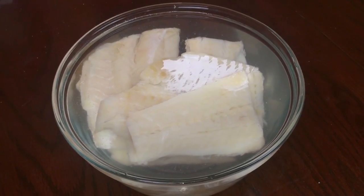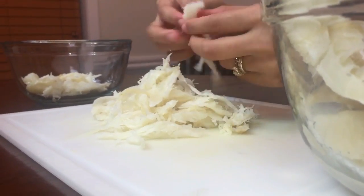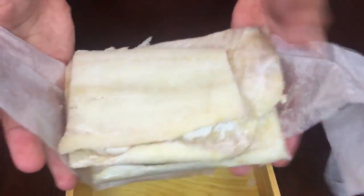Soak the fish overnight or for at least 10 hours. Drain the fish and then flake it. This is how it looks like before I soaked it overnight.